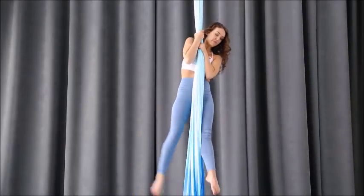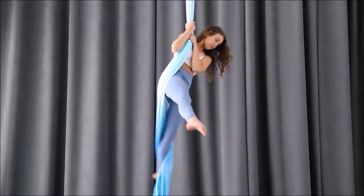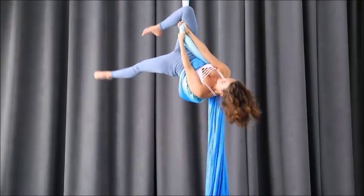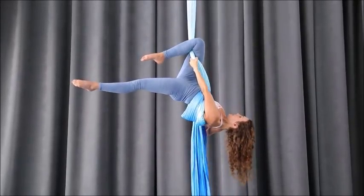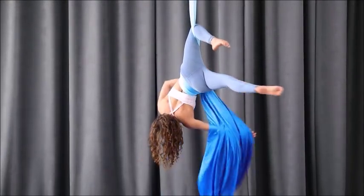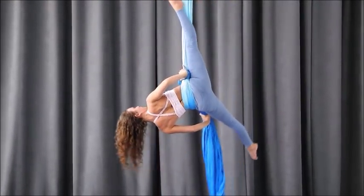This is what it typically looks like for somebody that's new to it. Watch my left leg — I don't lift it up high enough, the fabric doesn't get over my tushy, and when I hook my knee I have this baggy situation going on behind me. Ideally that should not happen, and the fabric should be nice and tidy around your waist from the get-go.